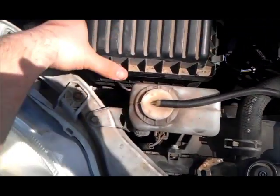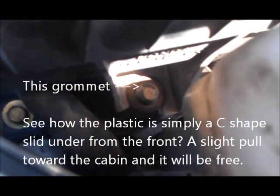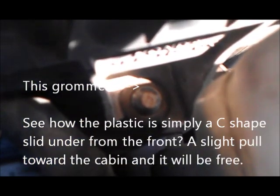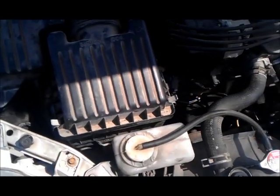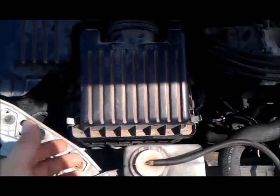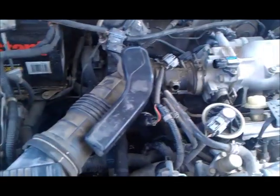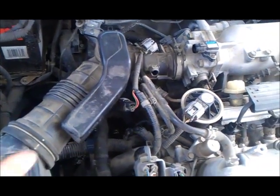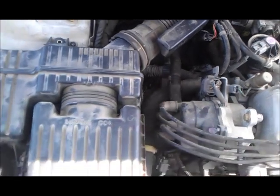Then there's this grommet down in here — you can see it right there. This box is just sort of slid onto the side of that. Since I can't push it up to get it off that, I had to take off this intake hose first, so I can get this loose and slide the whole thing forward off that grommet.